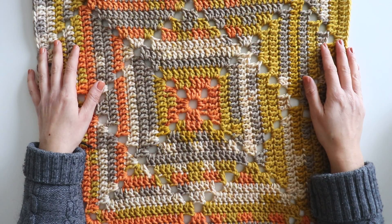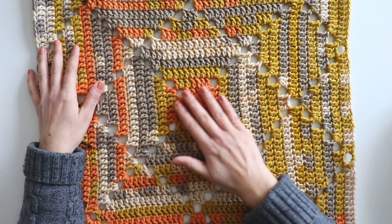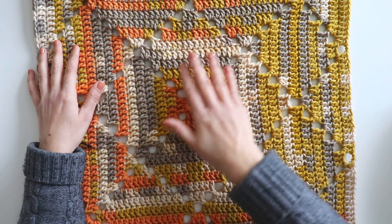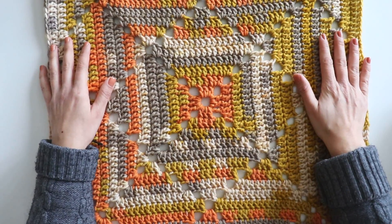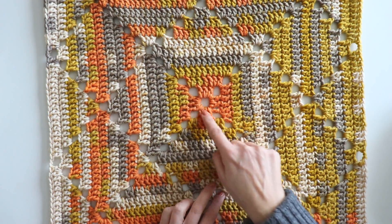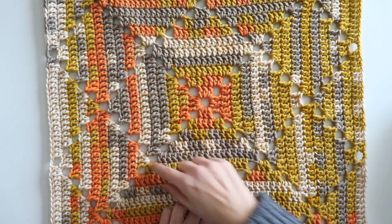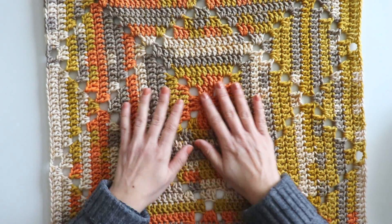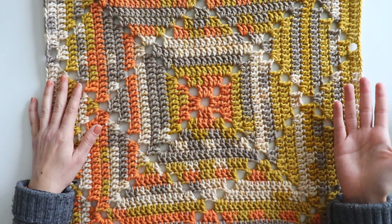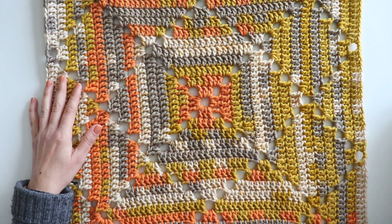Hi everyone. In this video I'm going to show you how to make this diamond shape blanket. It's not rectangular — as you see it's a square, and we will start from here and make it bigger like that. I made a little sample to show you how it works.